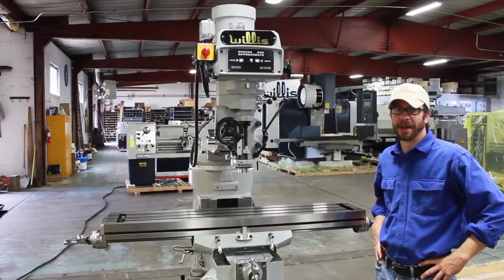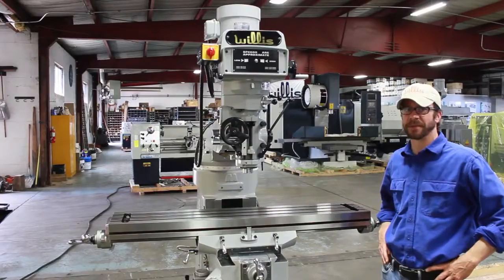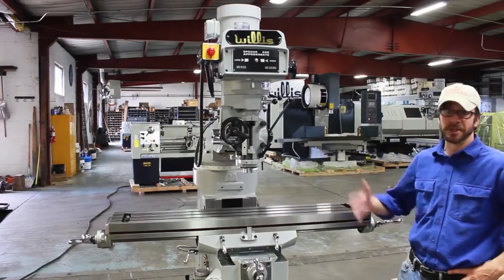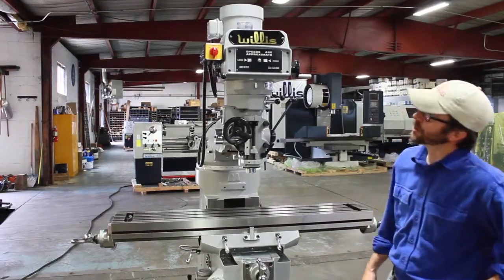Hi there, my name is Michael Minns, and I will briefly demonstrate how to operate a Willis WM3BS Kneemill. It's a very simple machine — 3 horsepower head, R8 spindle. Not much to it.